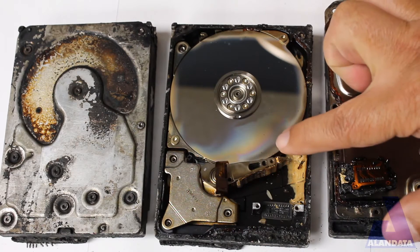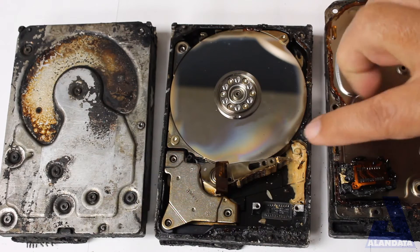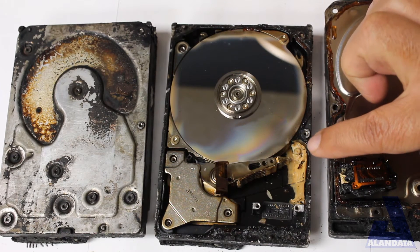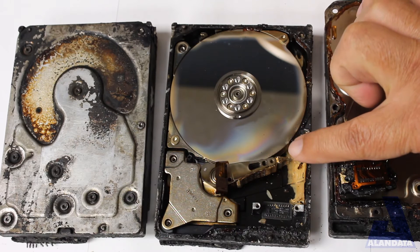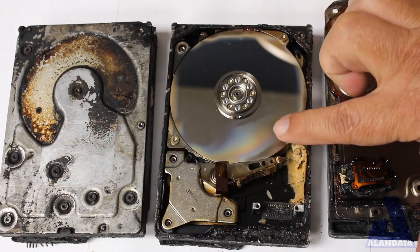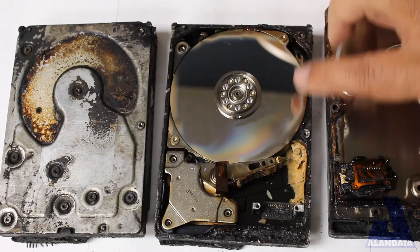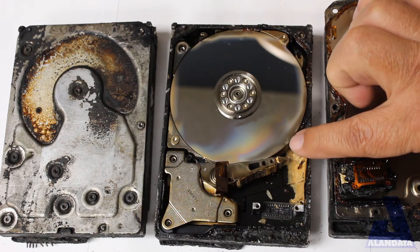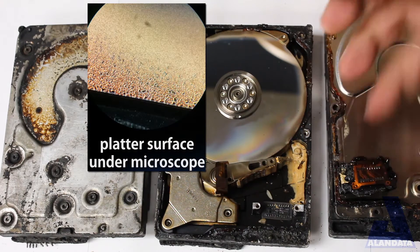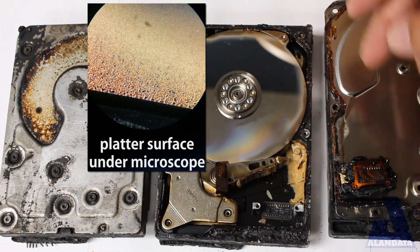This discoloration you see around the edge here — this isn't just smoke, this is actual damage to the platters. The platters actually warped a little bit. The platters are a piece of aluminum or glass that is basically spray painted with a magnetic layer. And if you look at this magnetic layer here, you can see that it is crinkled up.